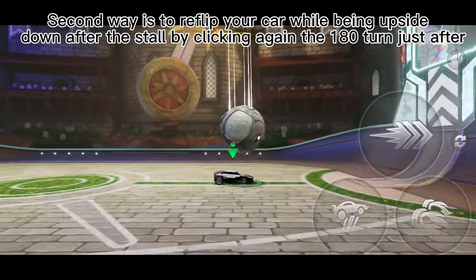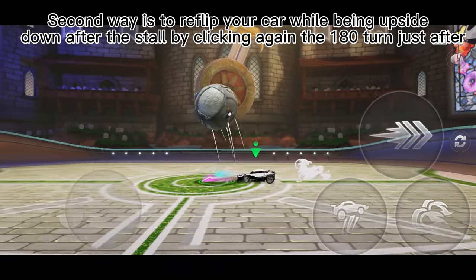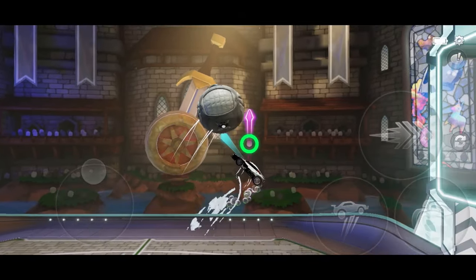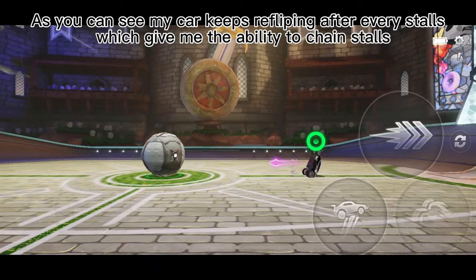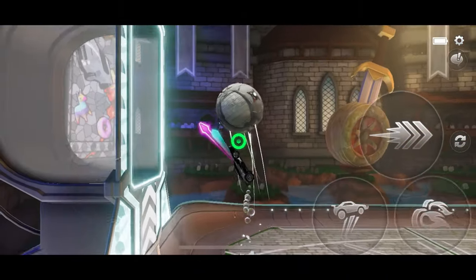The second way is to reflip your car while being upside down after the stall, by clicking the 180 turn again just after. As you can see, my car keeps reflipping after every stall, which gives me the ability to chain stalls.